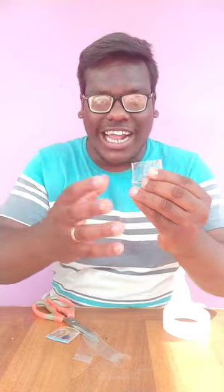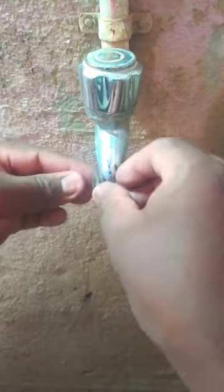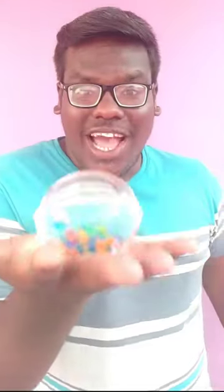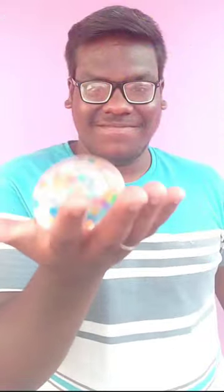You can cut the RPS ball and make it dry. Cut the RPS ball as needed. You can be satisfied with this experience.